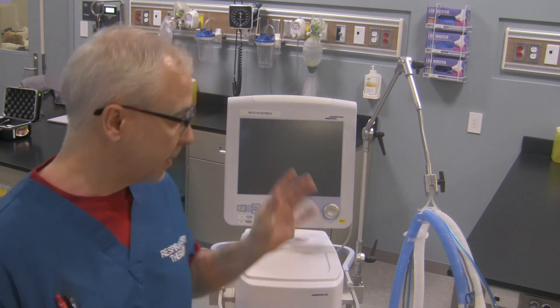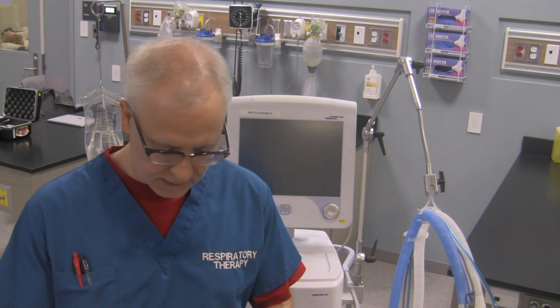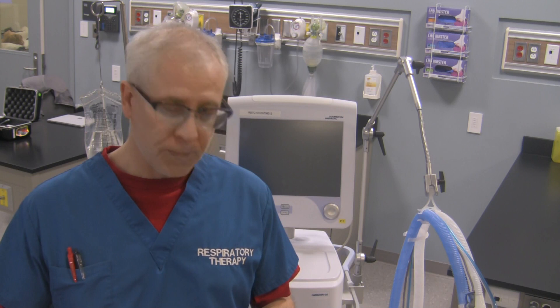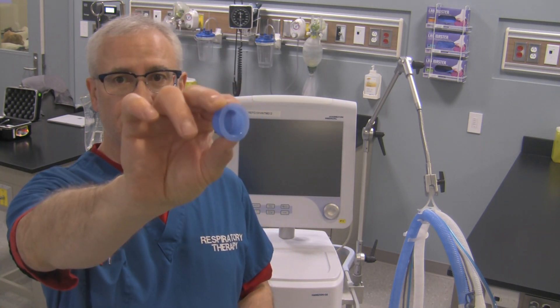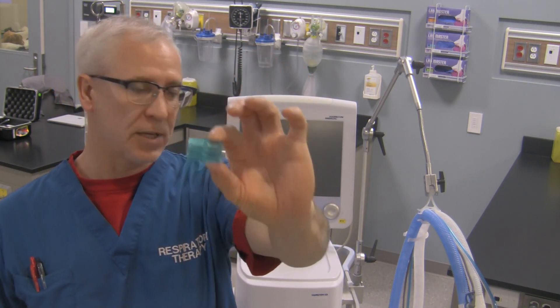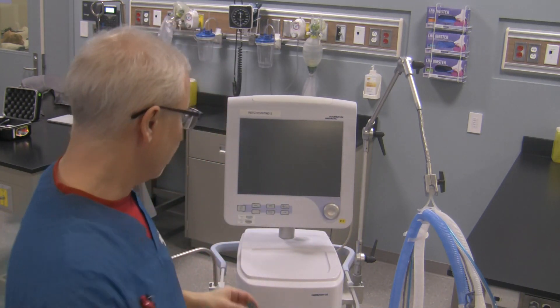Now, in order to do this ventilator check properly, you'll need the ventilator properly circuited. Make sure all the connections on the ventilator are nice and tight because you'll have to do a tightness check afterwards to check the integrity of the external circuit. You'll also need a plug like this for capping off the circuit, and the adapter for the flow sensor connection at the end of the patient Y. You need these two things for doing the test.